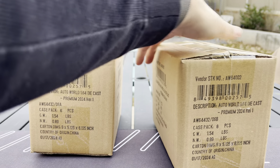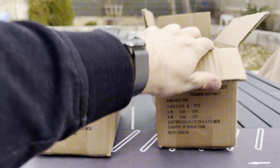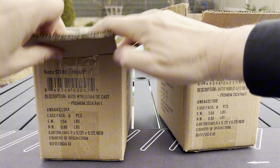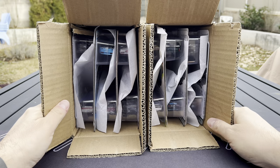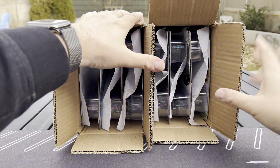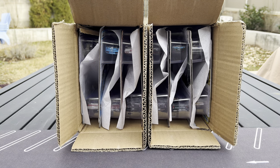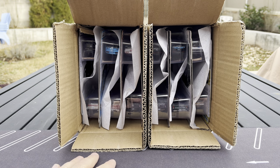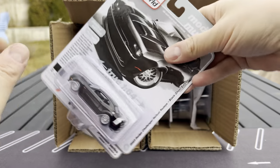We're going to go one by one, check out these cars, put them on the turntable, everything else. So I'm super excited to do this. I'm not even sure what's new — let's just pull a car out.